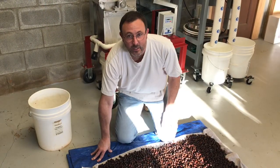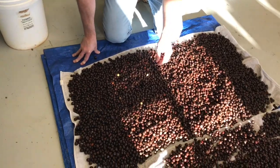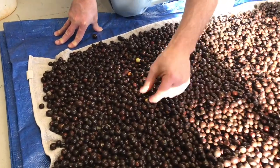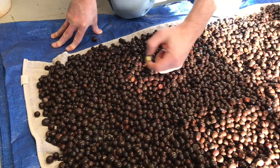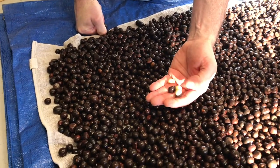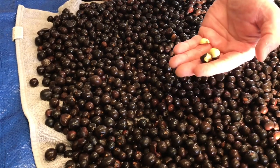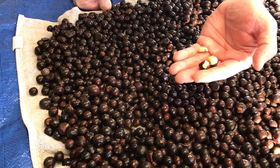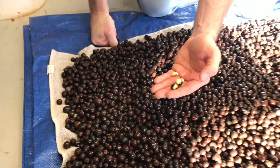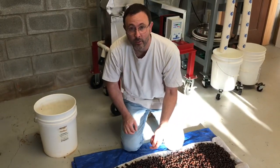I like to spread the seeds out as thin as possible — a single layer is best. It does a couple of things: first it lets the seeds dry more evenly and quickly, but it also allows me to sort through them. I pick out the ones that have holes. If you see any white like that — any of the flesh of the seed — these seeds are going to sit in high humidity germination bins for the next five months and seeds like this will rot. So you want to get rid of them; there's no point in keeping those, as they'll contaminate the rest of your batch.